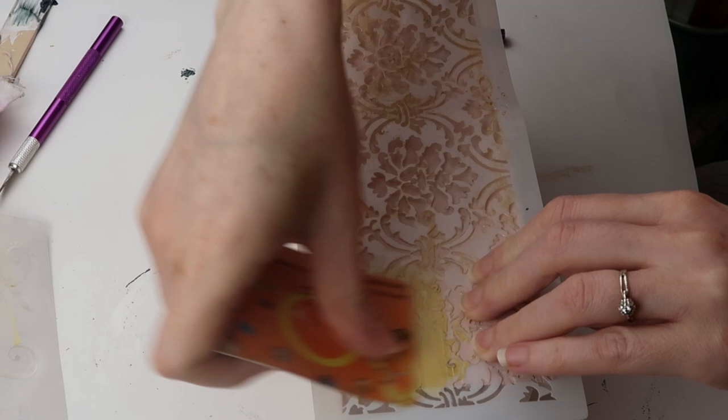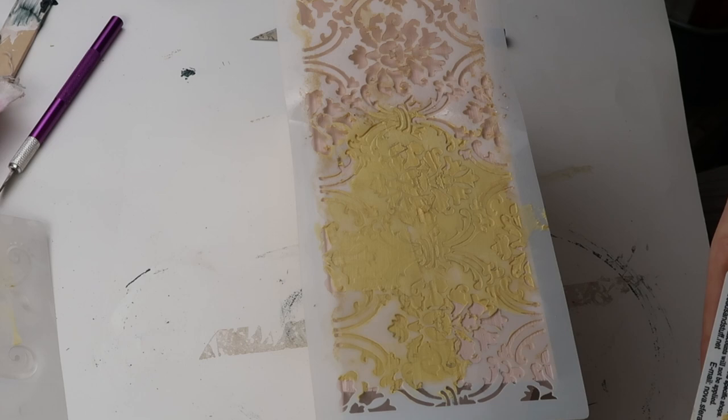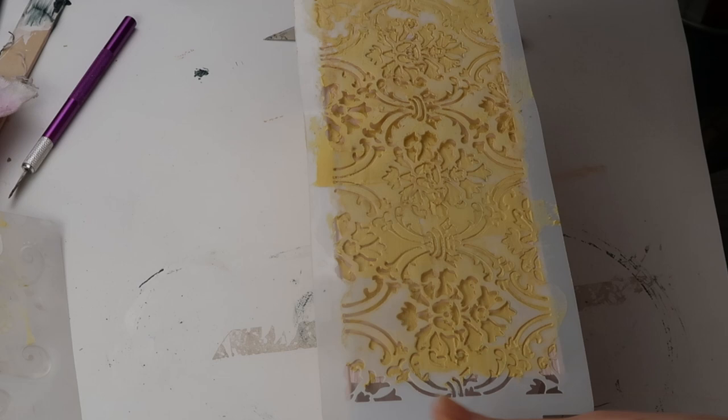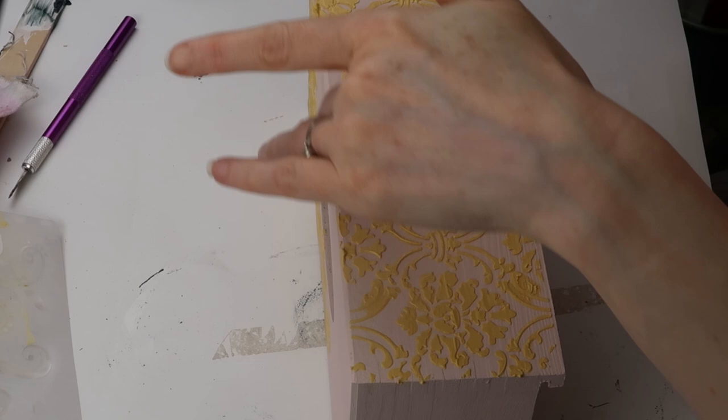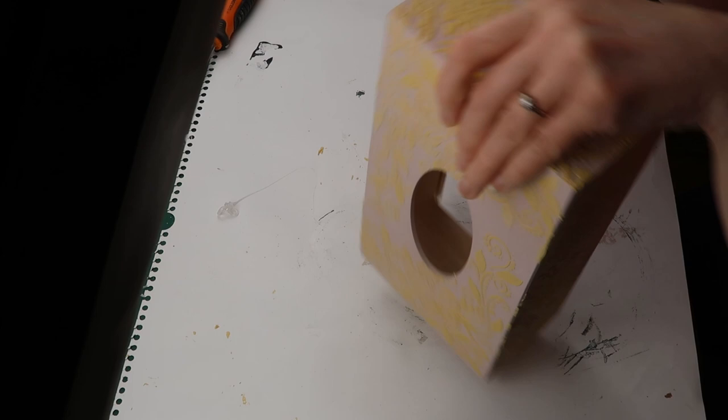For the sides I used a different stencil and repeated the process. Next I used a sanding pad to sand off any bumps on the top of the stencil.